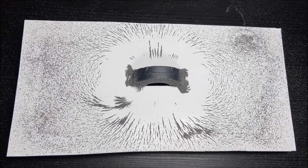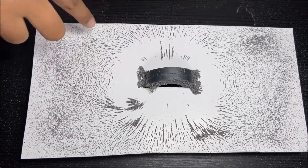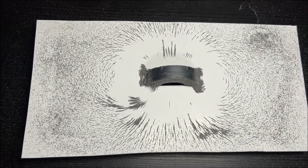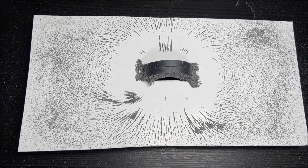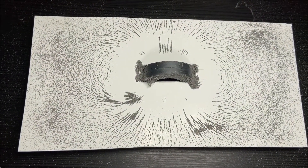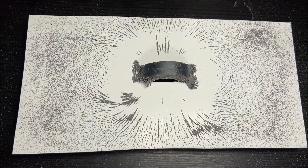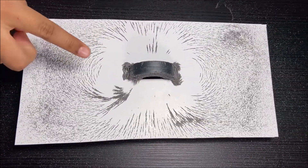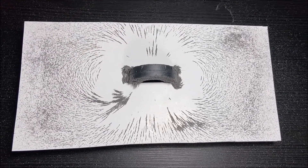You can see that the iron filings are making the magnetic field. The closer the iron filings are, they attract to the magnet. The very close iron filings are attracted to the magnets and they're stuck to the magnets.